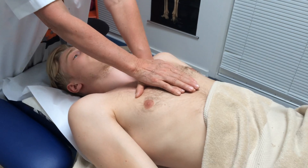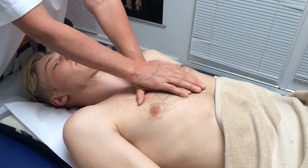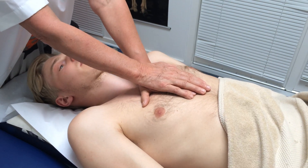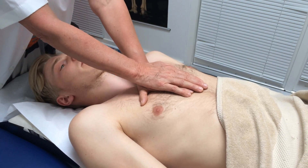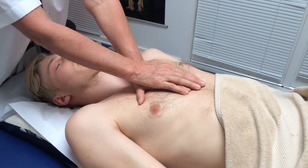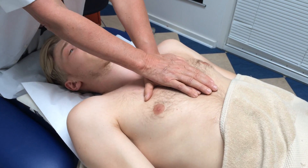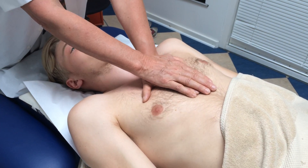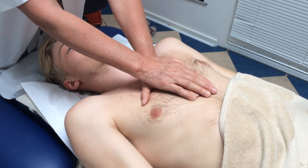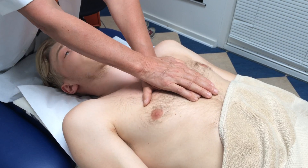And then I continue by creating vibration, resonance in the chest. The focus — Alexander's focus — should be down deep in the chest. I don't vibrate gliding on the skin; I have a steady grip and create this resonance.